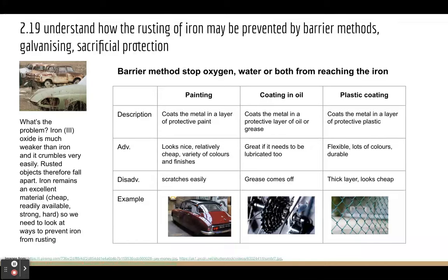So we've got three key barrier methods for stopping oxygen or water, or both, from reaching the iron: painting, coating in oil or grease, and plastic coating.